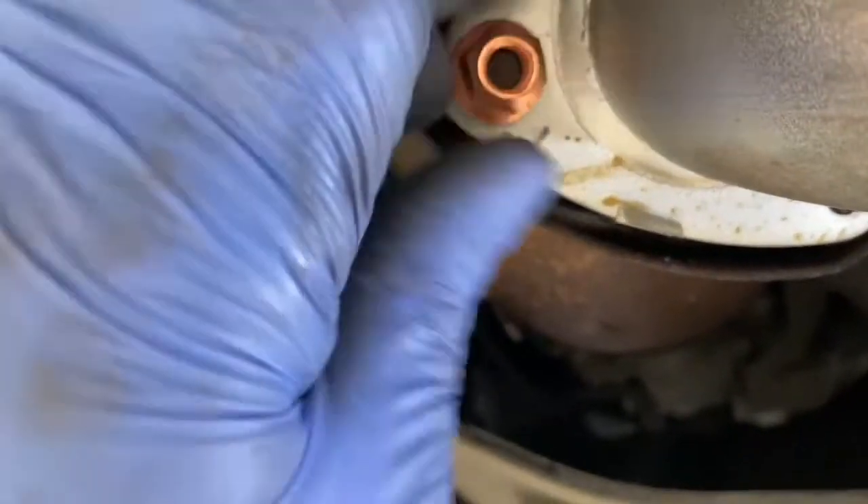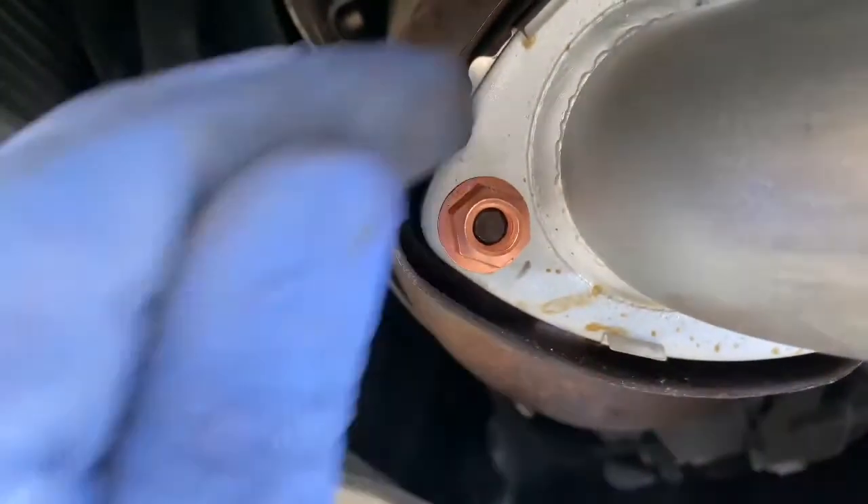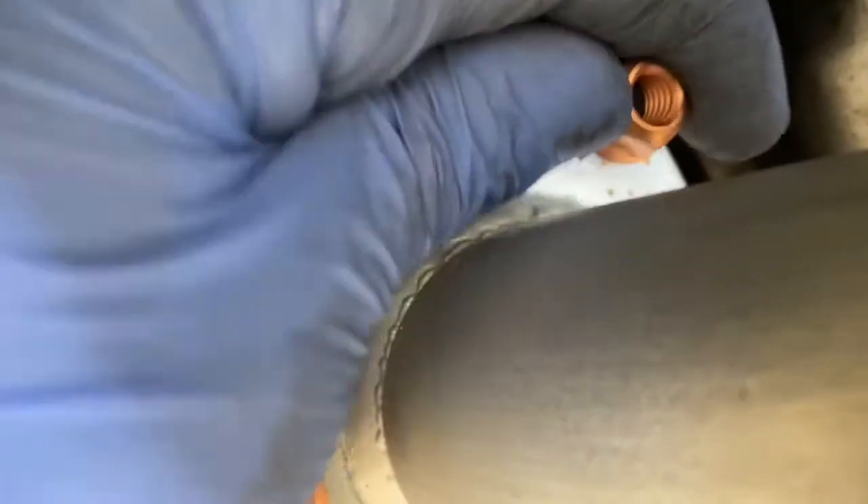You can only get new copper nuts with it — always replace them. Sometimes they're very hard to come off, and you can warm them up to get them off.